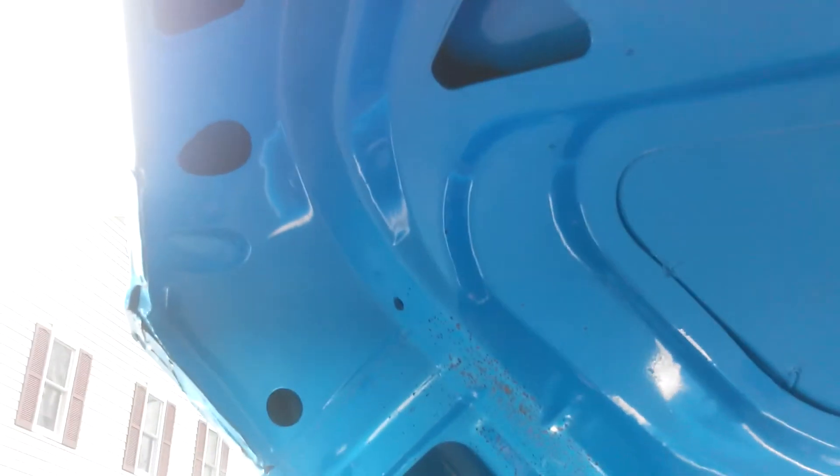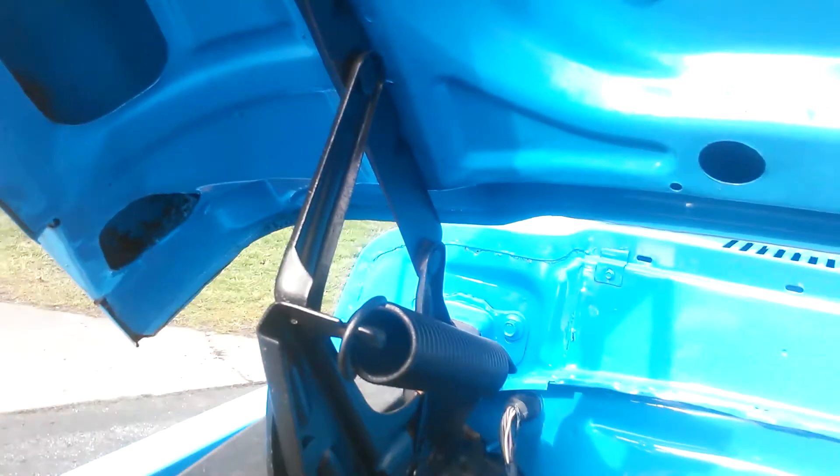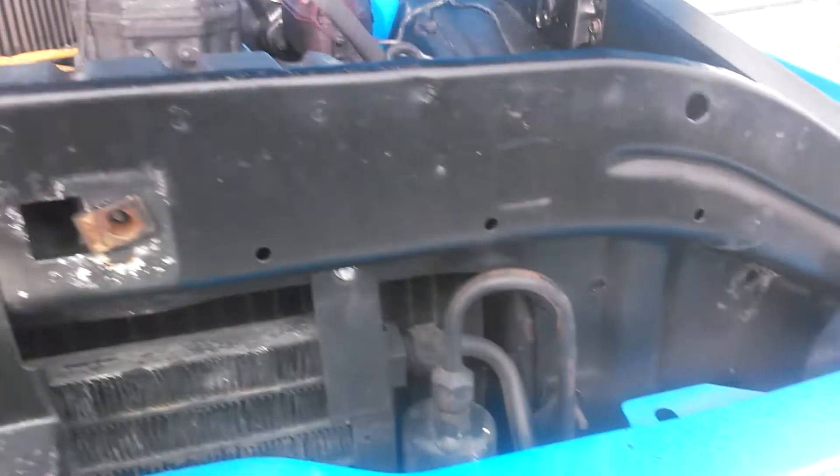It's holding up very well, typical of sheet metal that wasn't rotted away to start with. A lot of the patch trucks come back after a year or so, but this is a pretty solid truck. The truck is painted underneath the cab floors.